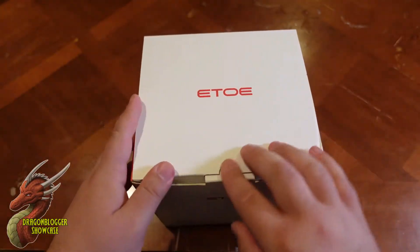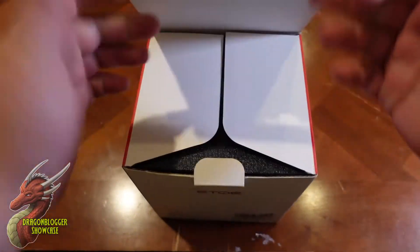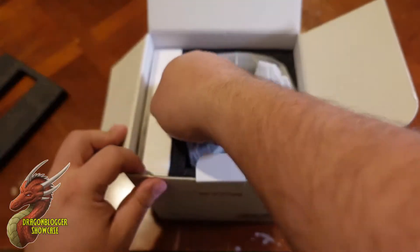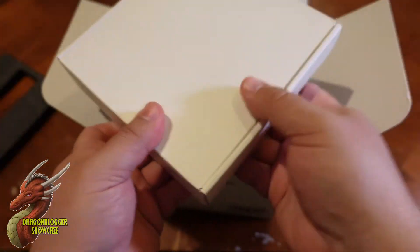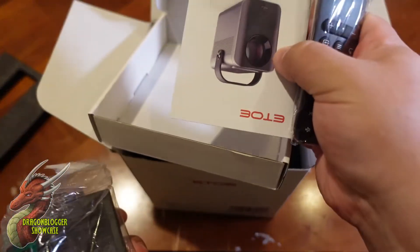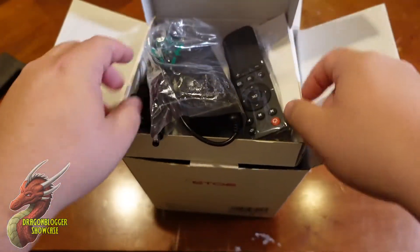Let's go ahead and get this open and see what's in here. We have that handle mentioned right on the box. And here are our remotes and connectors, our power cables, and of course the instructions right there.